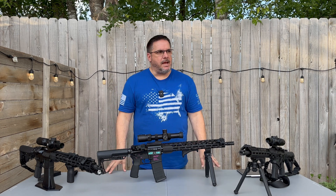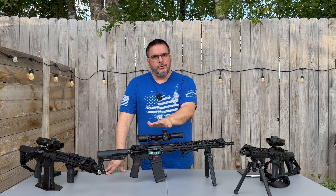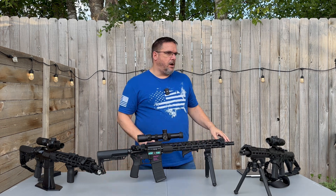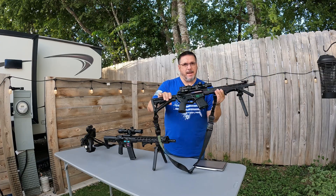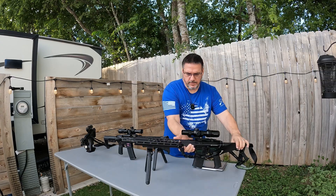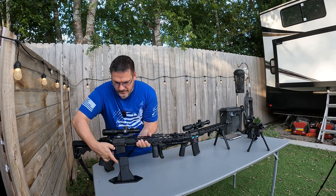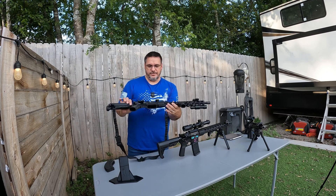On the table I have three rifles. In the middle is my Radical Firearms RPR 5.56. On this side I have my Diamondback 5.56. And over here on this side I have my Radical Firearms — this is my 7.62x39.